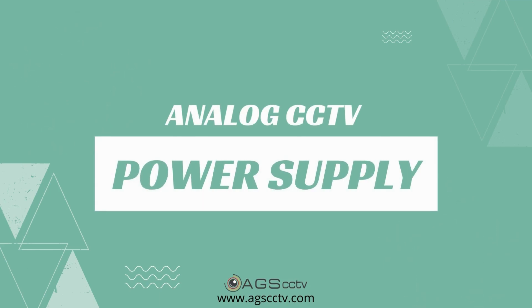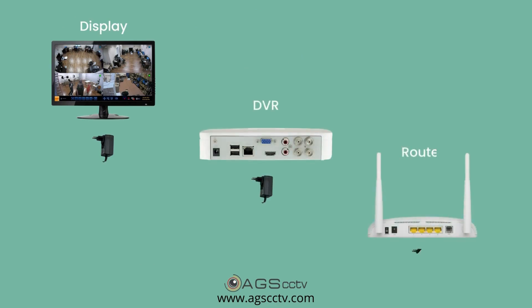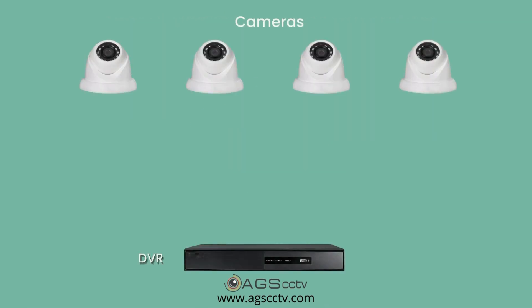Welcome to a video on analog CCTV system power supply. The whole CCTV system works on DC power, therefore we use power adapters to power up each component in the CCTV system. While most devices come with their own power adapters, you need to buy a separate power supply for the cameras because it is based on the number of cameras you use.